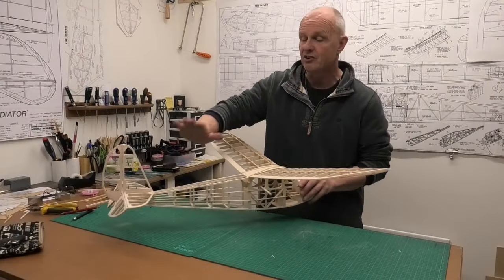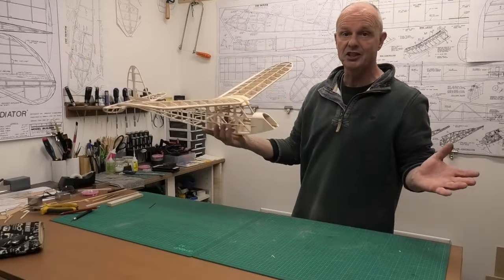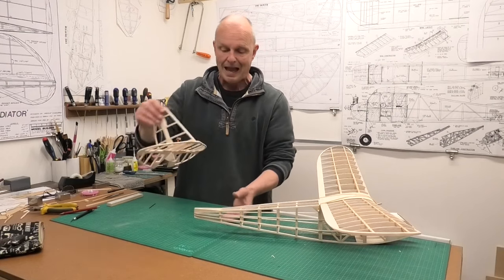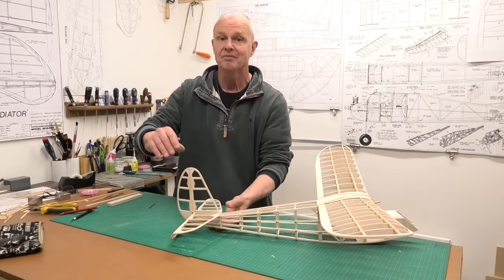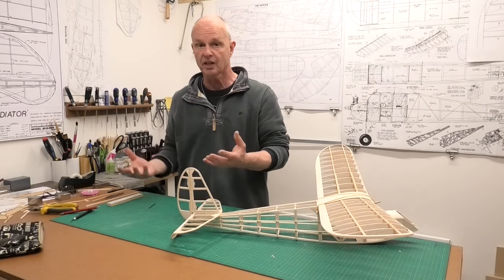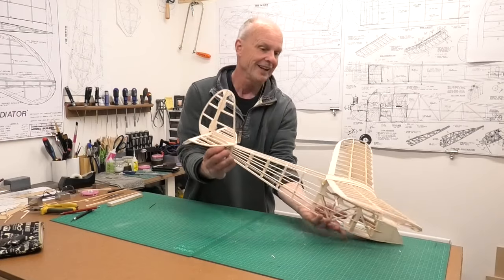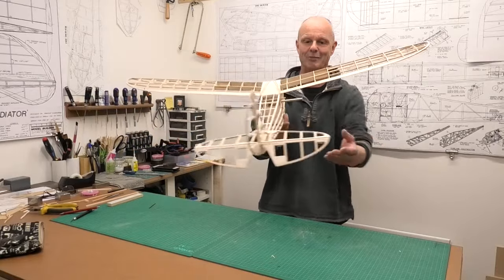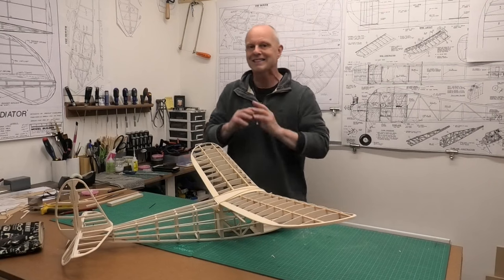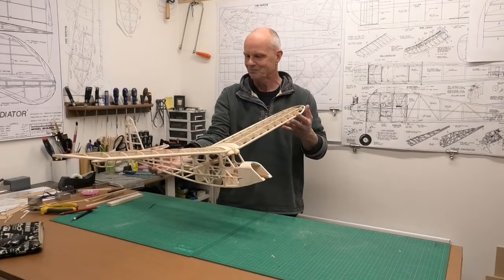We've now got the tailplane nice and level on the back of the fuselage and it's looking brilliant. The beauty of what we've done today is that we can take it off easily and put it back in exactly the same position — so we can set up the servos, cover it, and know everything will be just right. It's so exciting to see this taking shape. I hope you've enjoyed it and found it useful — please come back for the next video continuing the build of this lovely quiver, or mini Quaker. Thanks very much for watching.